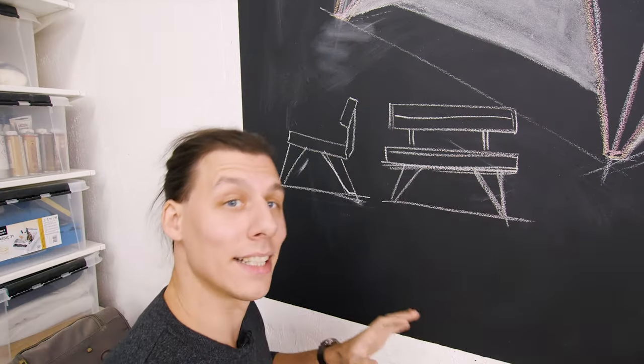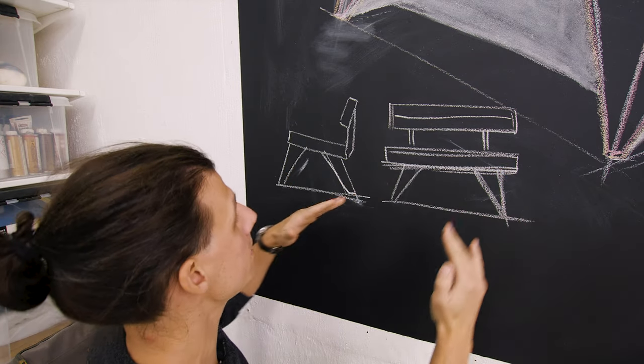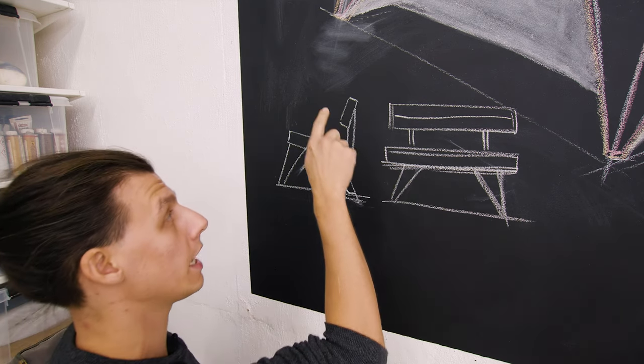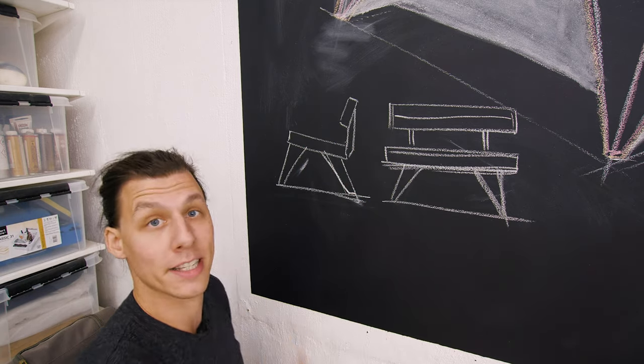The way we're gonna make the legs is that they're gonna be tilting out at an angle sideways and at an angle front to back. As well as the frame you sit on is gonna have a slight tilt backwards, and the backrest is gonna have a slight tilt backwards relative to the seat rest as well.